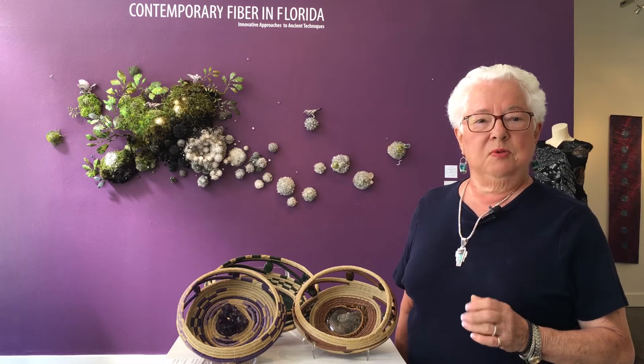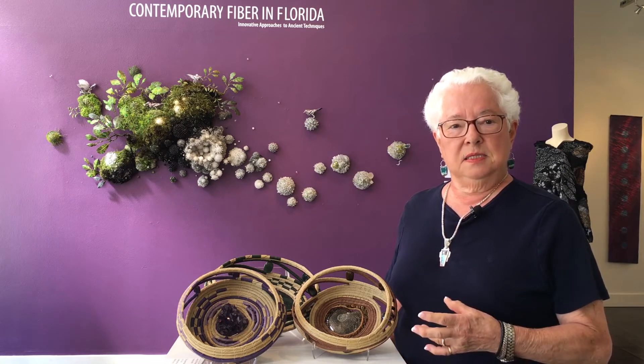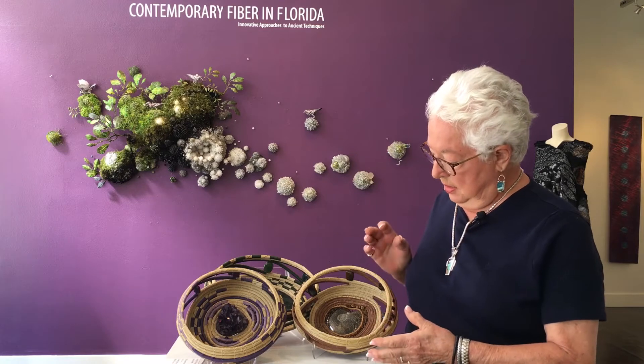At that time, I was working in a very simple type of pine needle baskets, and after a while, I found that I wanted to incorporate some stones in the bottom of the basket.